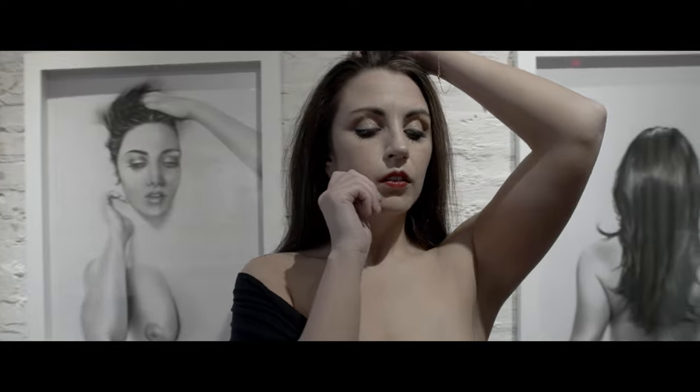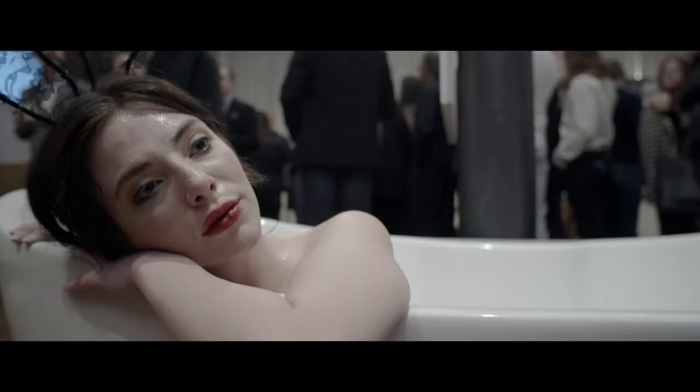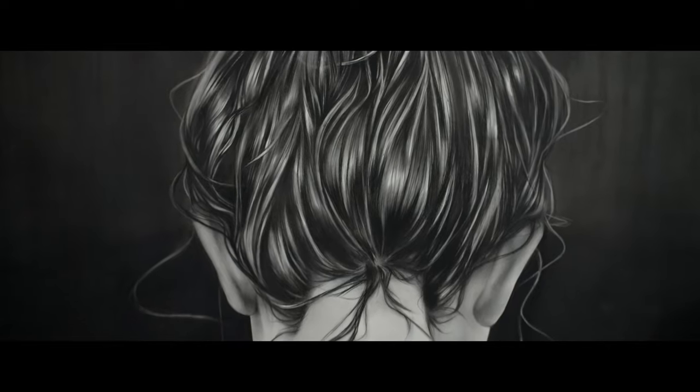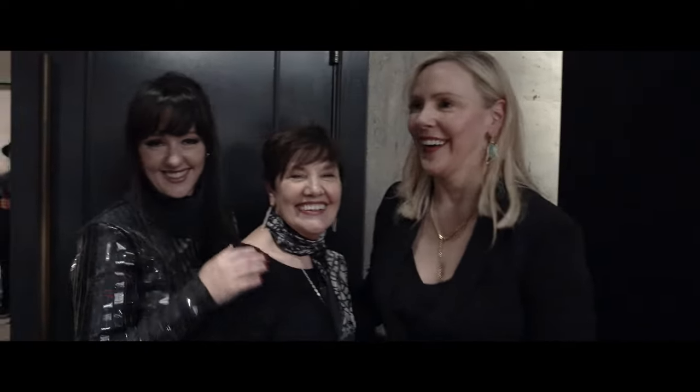I found a model that worked perfectly for this, and we worked together for a couple of years shooting a different scene, a different pose, a different scenario each time, and from those photos I created and drew the collection that you see here.